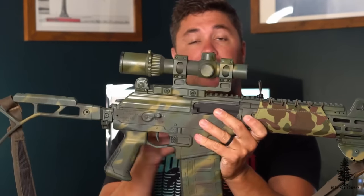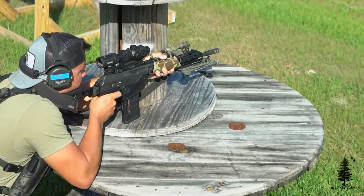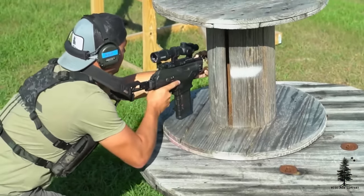It is a long-stroke gas piston system, aiding in reliability. Everyone loves those long-stroke gas piston systems, myself included. Weight on this guy, stripped down, no magazine — you're going to come in sub 8 pounds, which is really good. Even with its current layout, how it's outfitted right now, it's not a very heavy gun. Coming in sub 8 pounds — I think that's pretty impressive, honestly.